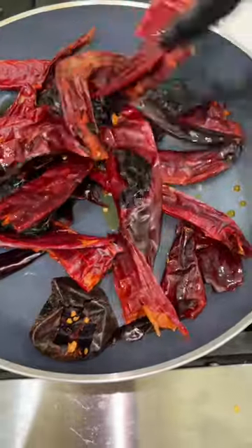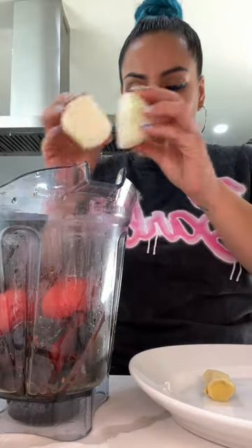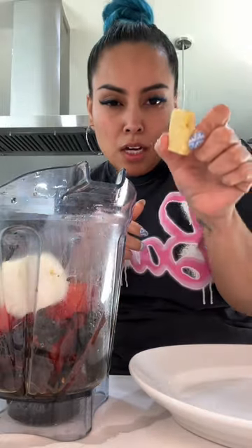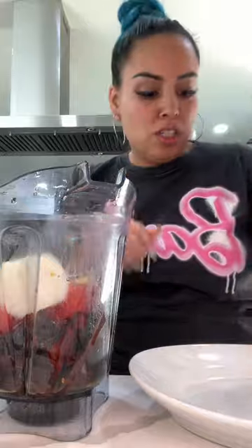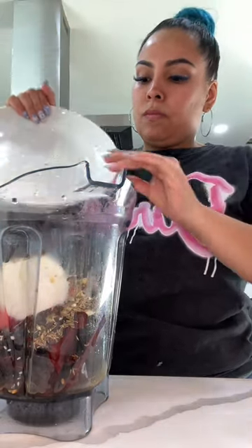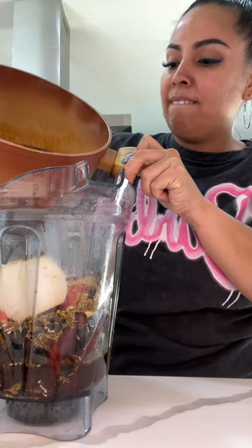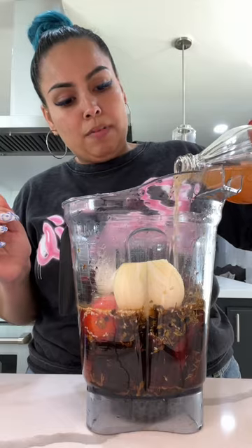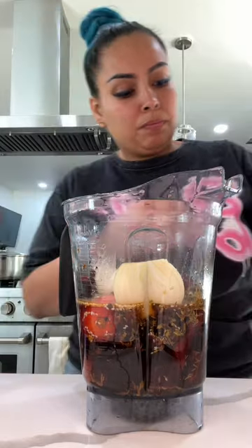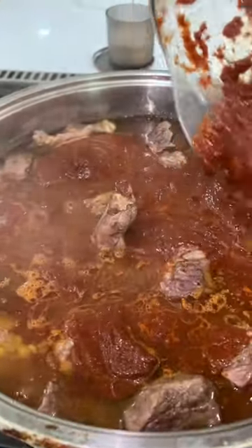Once you're done frying them, put the chiles in a pot with water and boil them until they rehydrate. Once that's done, put everything into the blender along with all your aromatics and spices. Also add a quarter cup of vinegar to the blender — whatever vinegar you use, don't forget it, it is crucial. Blend everything together until the sauce is nice and smooth. I'm not going to strain the sauce because my blender blends really well, but if yours doesn't, I 10 out of 10 recommend straining it.